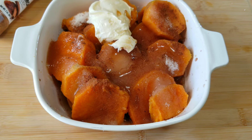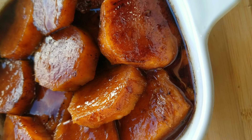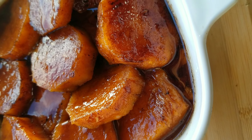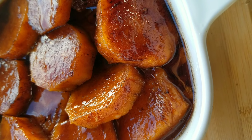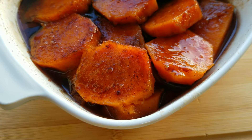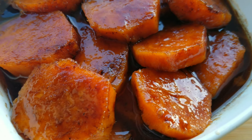Next, we're going to place this in the microwave for about five minutes to start. The yams are pretty much already done — we just want all those other flavors to come together. We pull it out after five minutes, take some of that syrup and spread it over the yams, then place it back in the microwave for an additional five minutes.